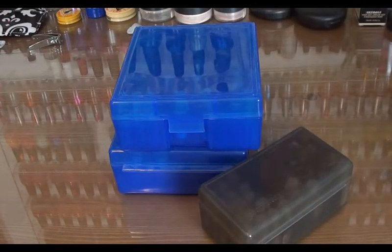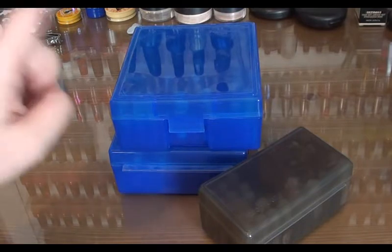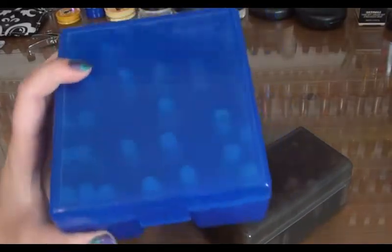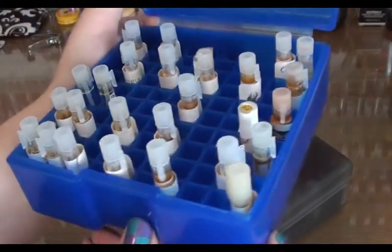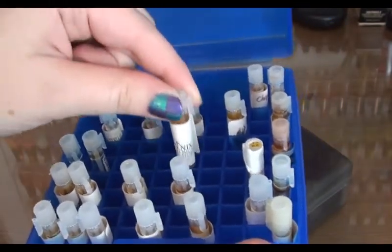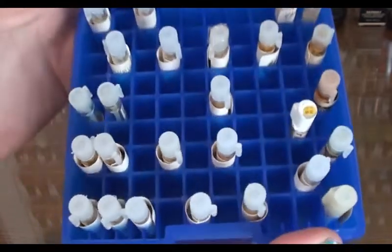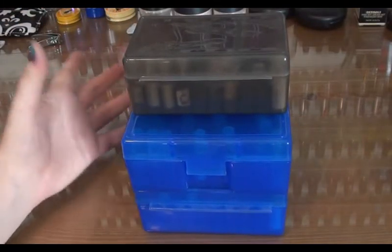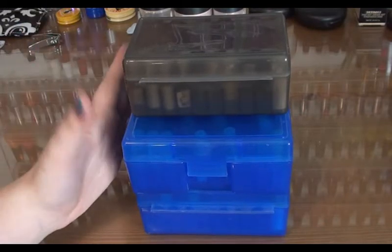There are two ways that I store my imps. The first way is in these little things — they are bullet cases. Inside they've got lots of little slots which are the perfect width for an imp. You just roll up the label and pop it in the little case. They come in different sizes — this one is 100 spaces and this one is 50 spaces. They make it really convenient and neat to keep your imps in.